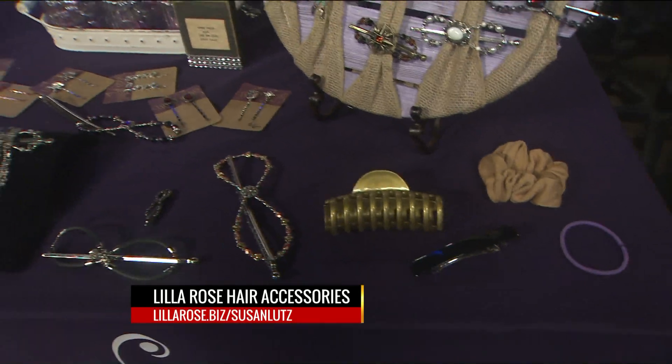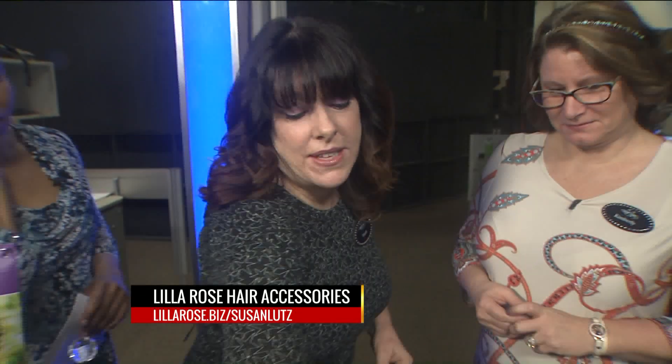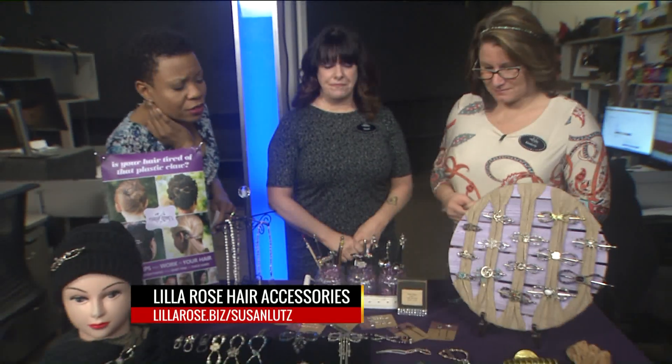That thing is secure and it's in. To take it out, all you do is just pull the pin and it pops right out. No damage to your hair whatsoever — it actually promotes healthy hair. And Kimberly, what other type of styles do you have here on the table?